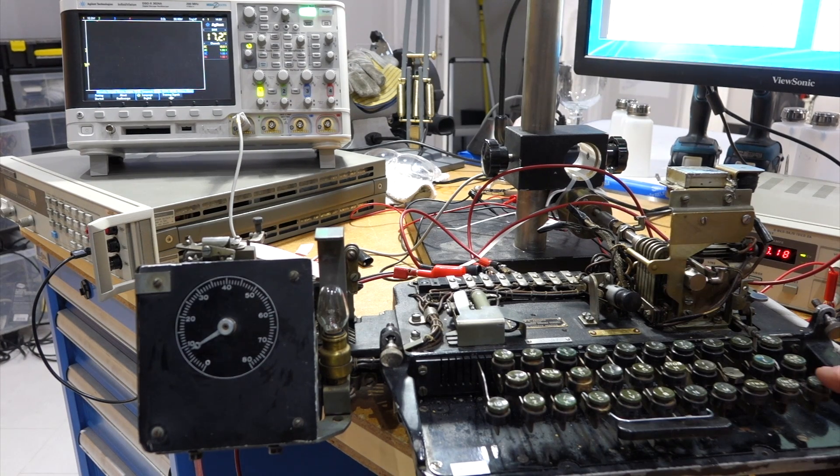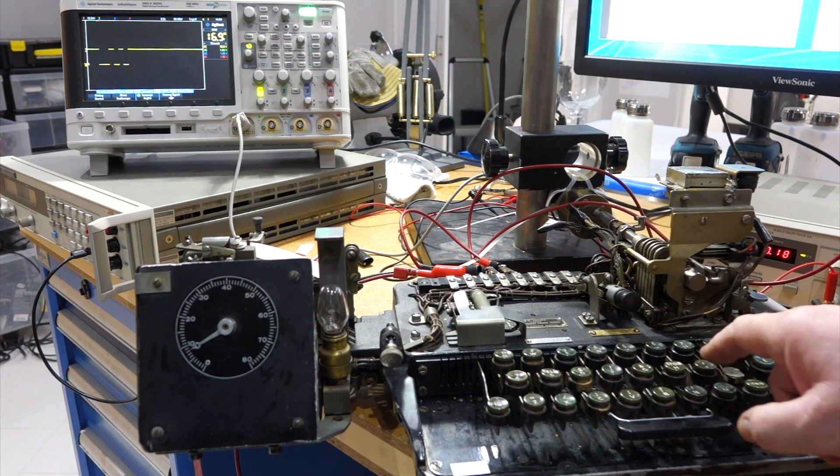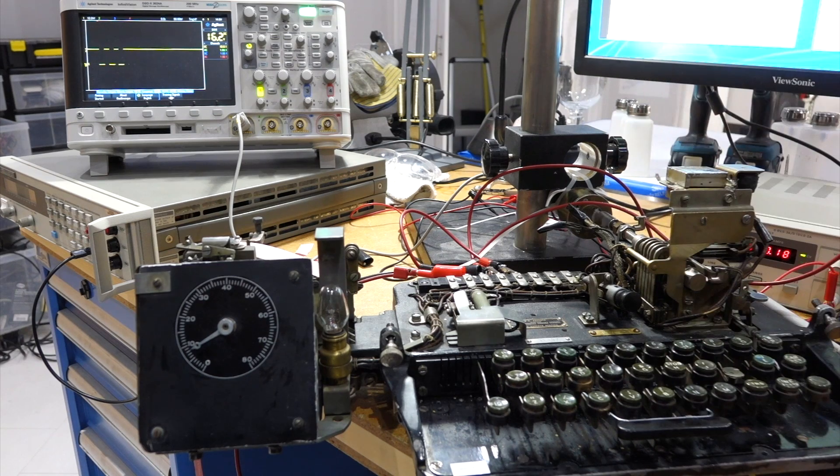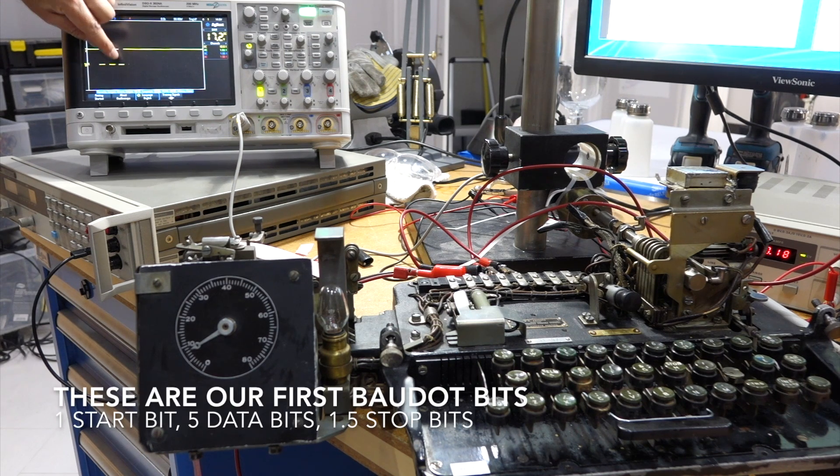Go for it Karl. I'll do a blank — that's all spaces. And letters — that's all marks. And then we'll do R and Y. Y is going to be the alternate pattern of ones and zeros. This is idle. This is the start bits. And this is one, two, three, four, five data bits, and then stop bits.